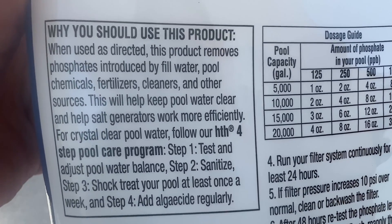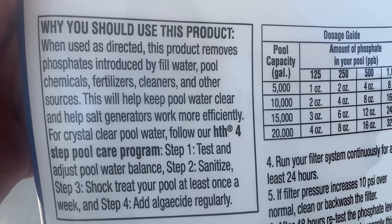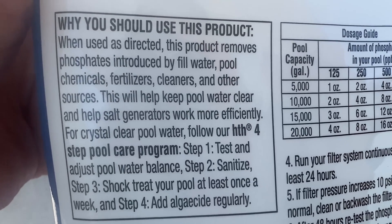Phosphates are coming from the water you use to fill up your pool. They come from chemicals you use in your pool, fertilizers, and they can even come from the dust in the air.